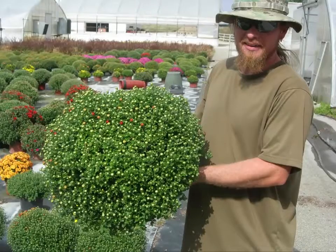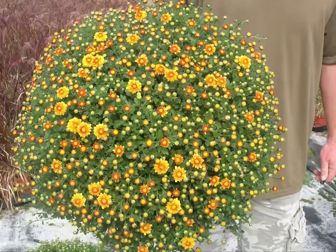We grow our mumpkins right here in our greenhouse — over 60,000!